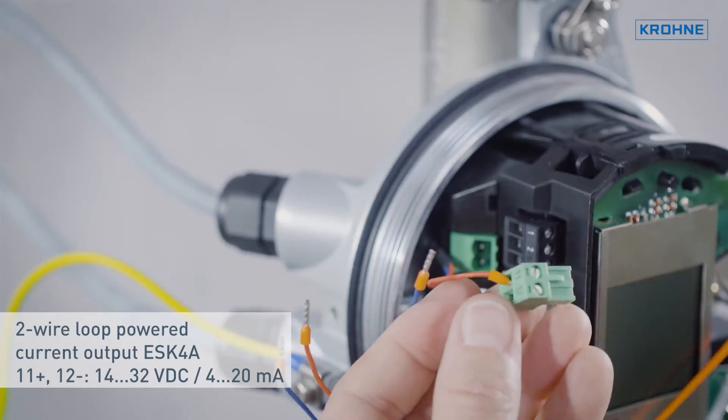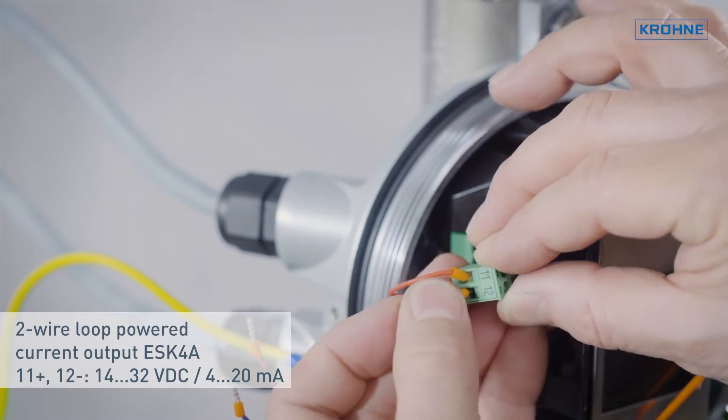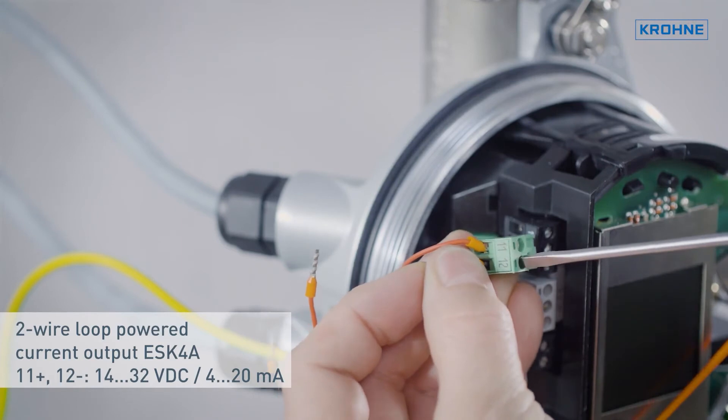The third part shows how to connect the field device electrically. Of course, there are different instructions depending on whether they use 4 to 20 milliamps or a digital communication interface.